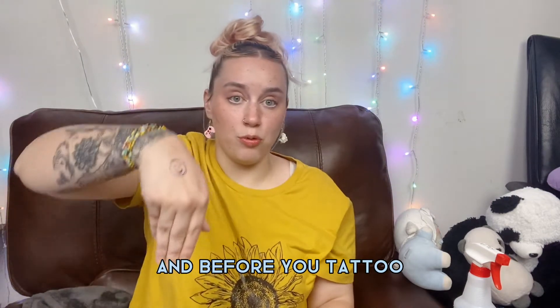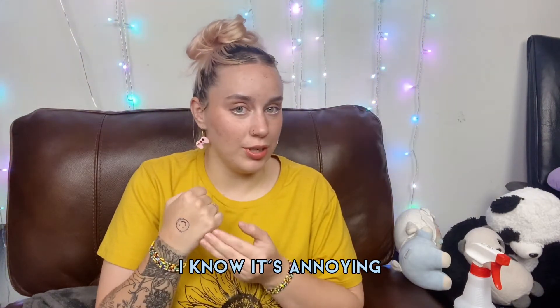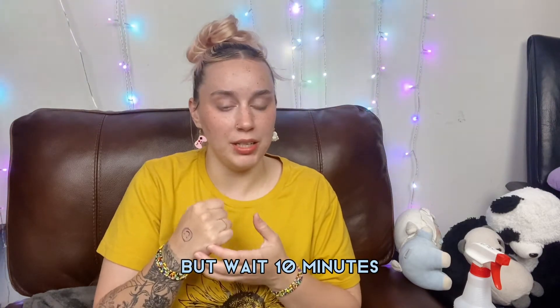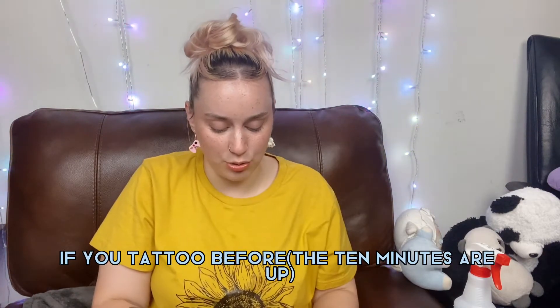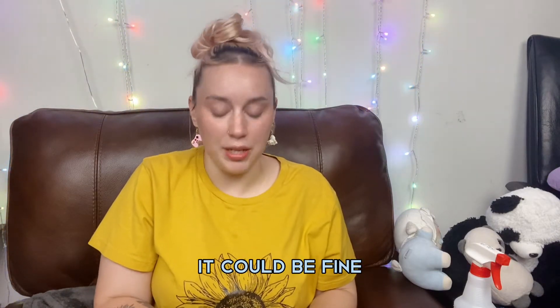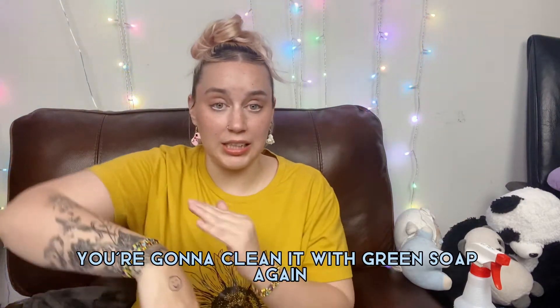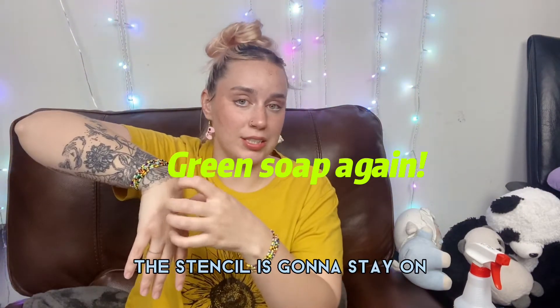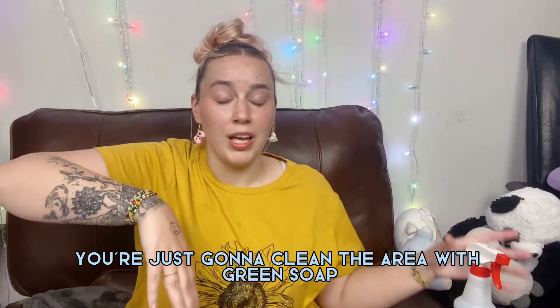There you go. Before you tattoo, wait at least 10 minutes — I know it's annoying, but wait so the ink can really get saturated into the skin. If you tattoo before that, it could be fine, but all the wiping you do will really wear away the stencil. After 10 minutes, clean the area with green soap again — the stencil is going to stay on if you did it correctly.